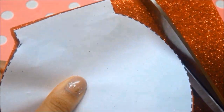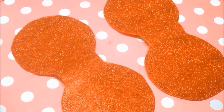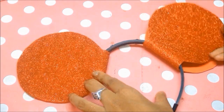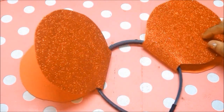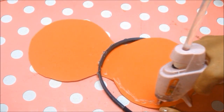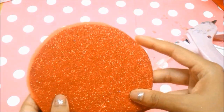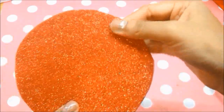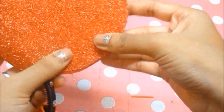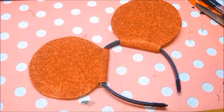When finished you should end up with two ears like this. Take your headband and figure out where you want to stick the ears, because once you glue them you can't unstick them. Glue around the edges and connect the ears, sticking them together firmly. Do the exact same thing for the next side.